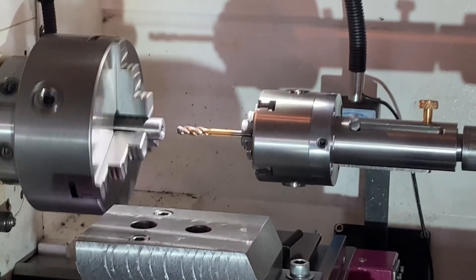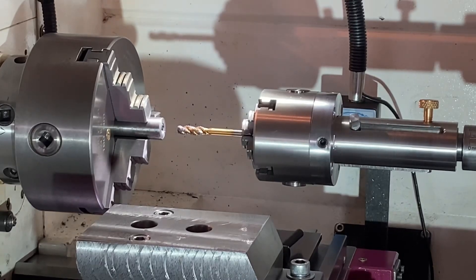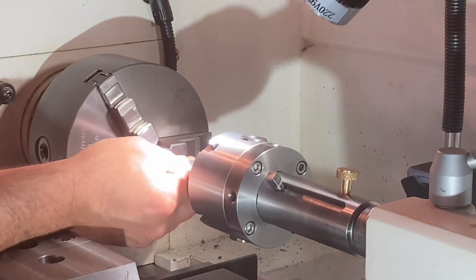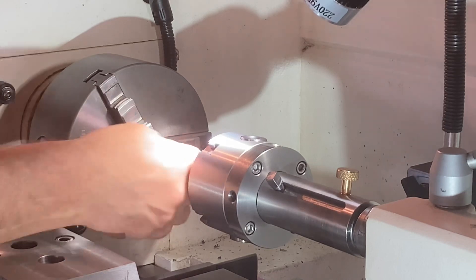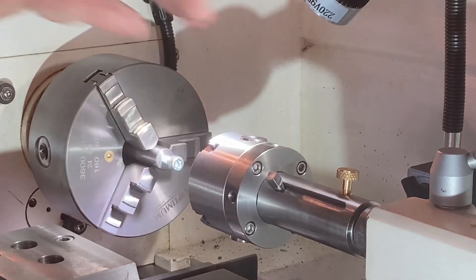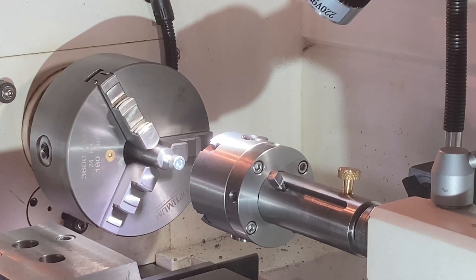Well done — too easy! Just want to quickly add that thread was cut into mild steel, as you saw, quite easy. The thread's quite nice too. Thanks again guys for watching, and any comments just put them down below. Thanks.